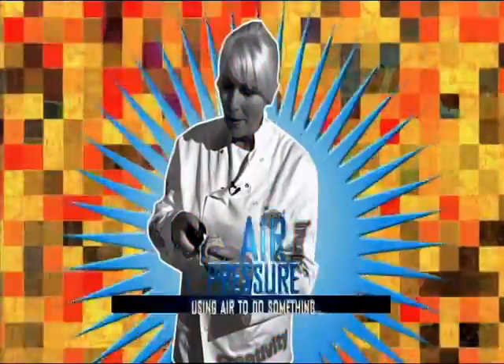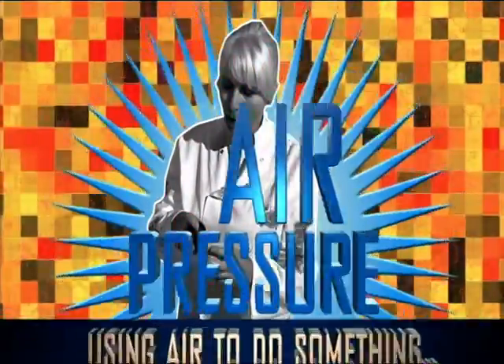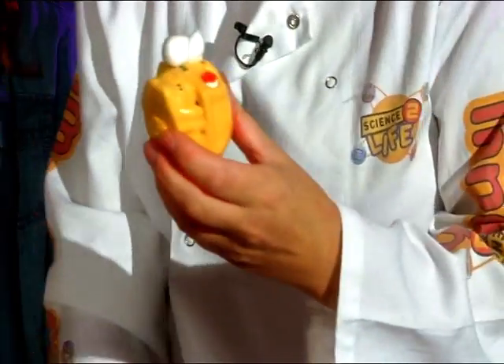Welcome to Scientific Su's Wonder Lab. I'm really excited about today. I can't use one of you because this is a bit dangerous, so we're going to use gorgeous George. We're just going to give George some brains.